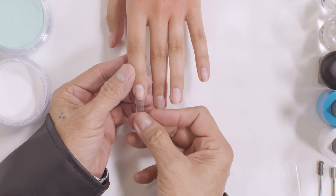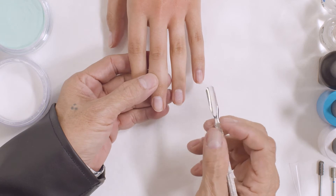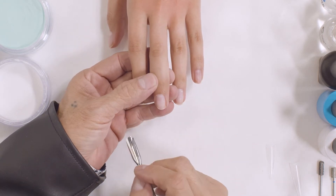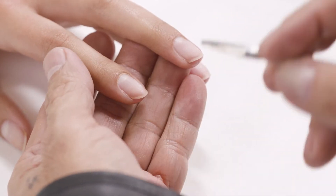Hi everyone. Welcome back to another tutorial video. This video I will show you how to build a structure nail, where to find the apexes and how to build the apex with the dipping powder.